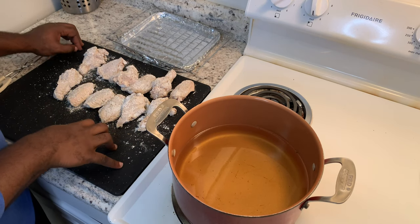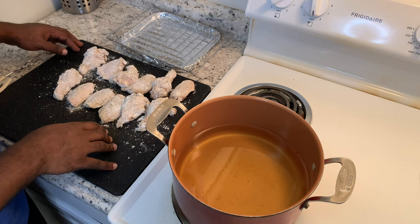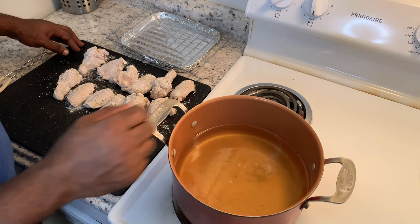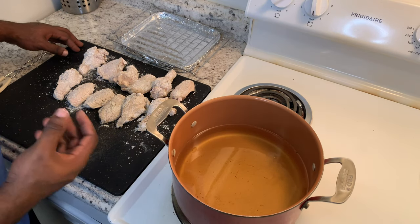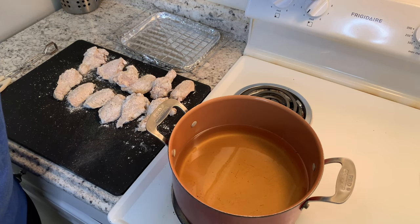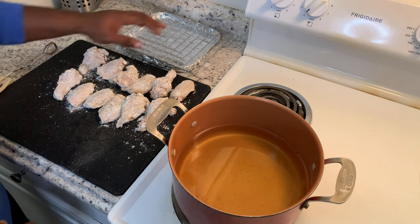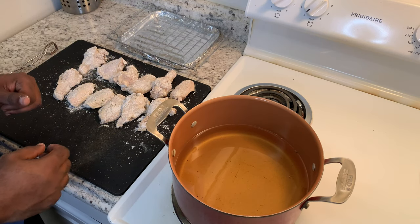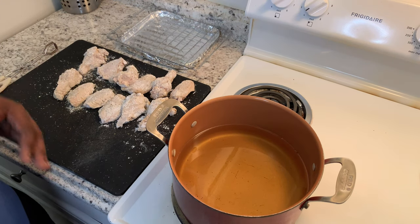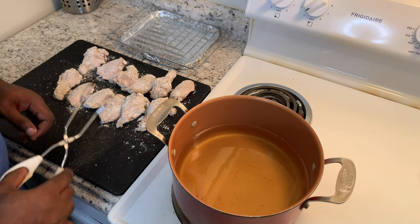Our chicken has been soaking up the flour and seasoning for about five minutes. Now we're gonna test our oil — I have it on medium right now. I'll drop a little flour in and I can see it bubbling, so the oil is ready. I'm actually going to drop it down to about a four, like medium-low. We don't want our wings too dark; we want a nice golden brown. If you cook on high temperature they can get too dark and the inside could be uncooked, so we're gonna start dropping our wings in.